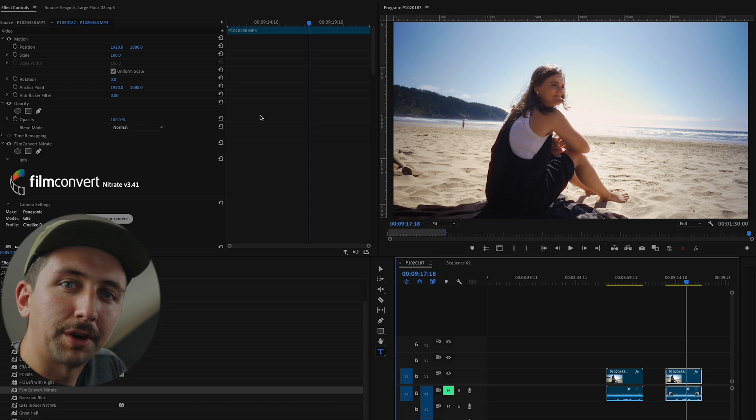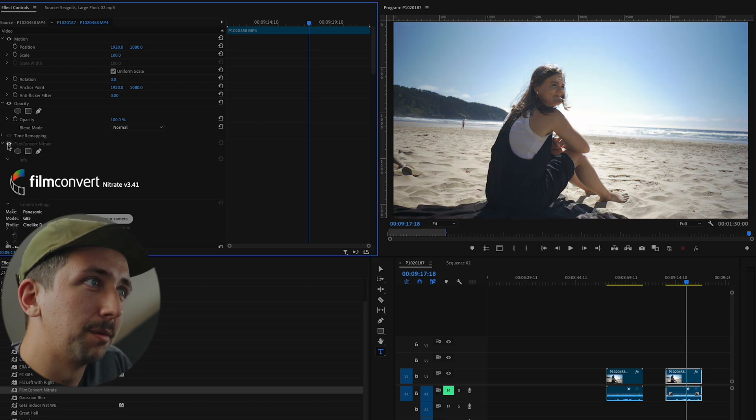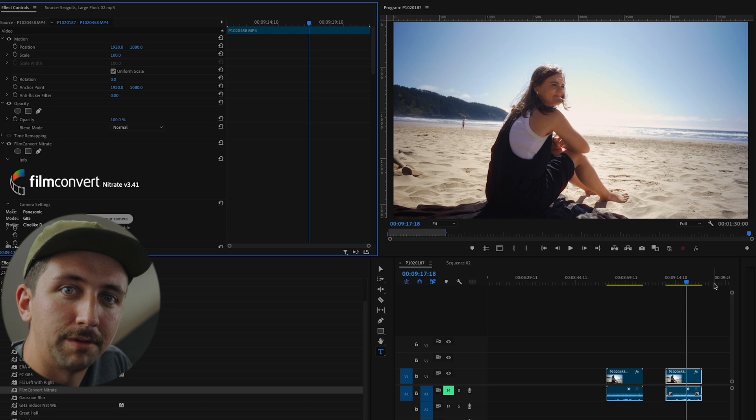That's just a one-stop shop when it comes to grading Cinelike D footage. You can go before and after, and I think it looks great. Super easy — it takes the guesswork out of grading your footage. This is definitely good if you're a beginner and don't want to mess with LUTs. Film Convert Nitrate is great, so check it out in the description below — there's a special link to get it at a discount. I do think Cinelike D is slept on by a lot of people who use older Panasonic cameras. It gives you the most dynamic range. The skin tones are something you'll have to work with, but my LUTs help get them in a much better place. Hope you enjoyed this video. Thanks for watching — catch you next time.